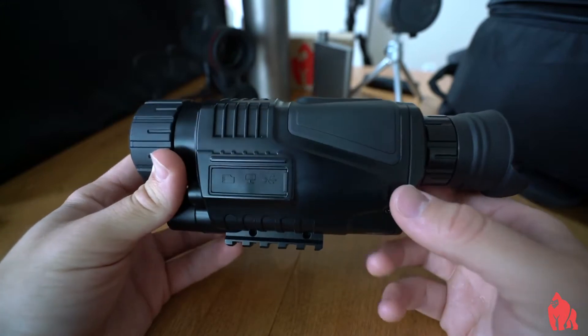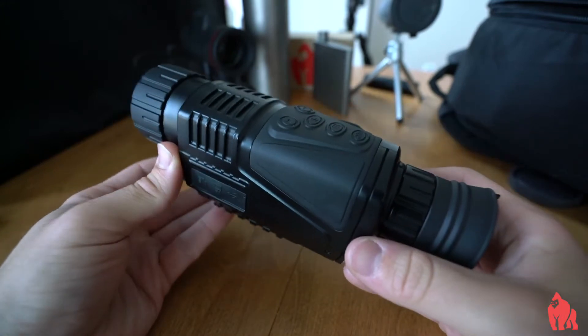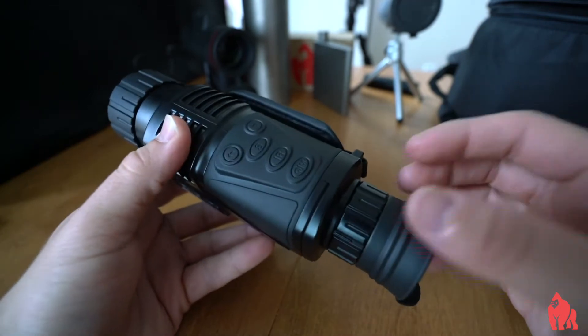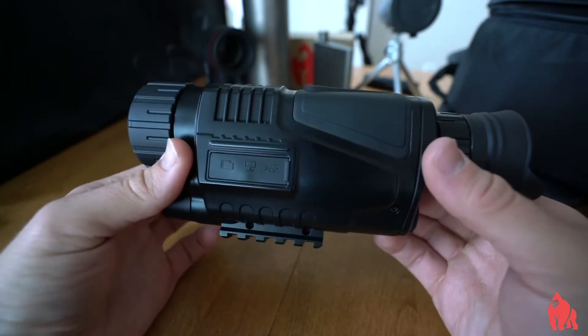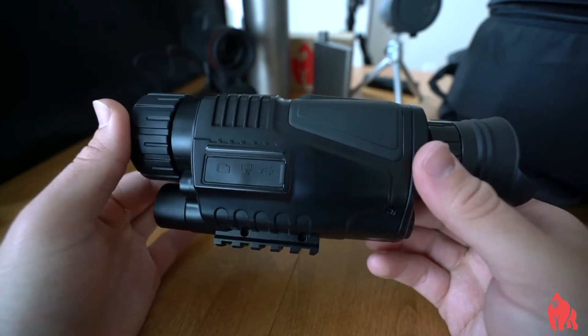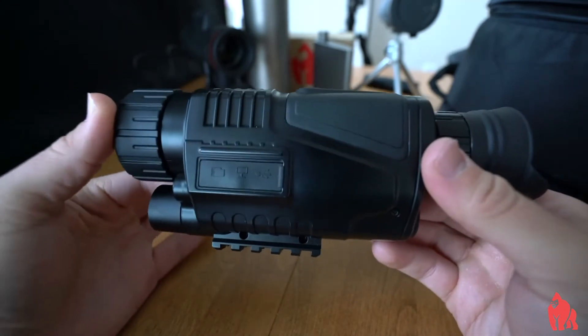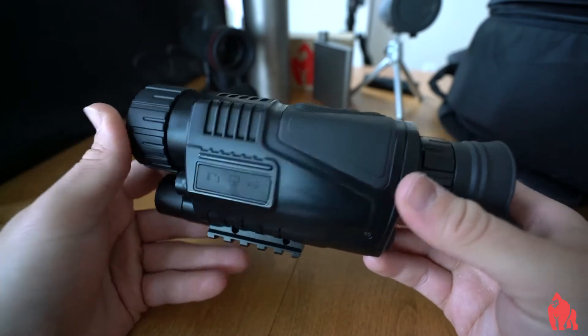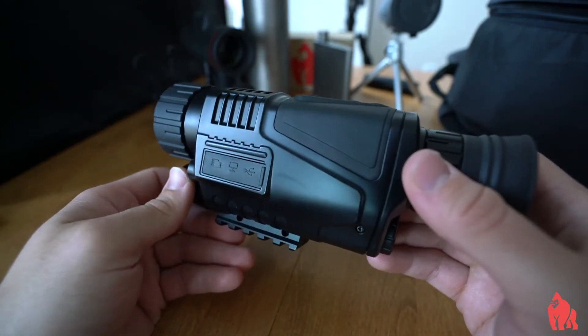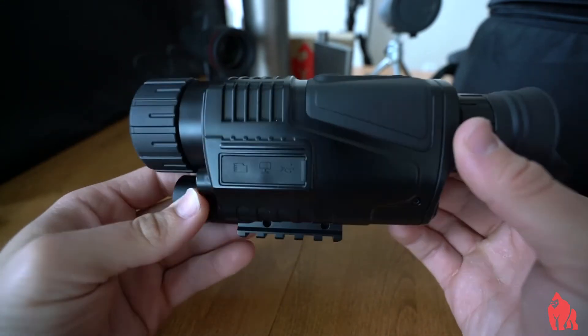Good morning, everybody. Today we are taking a look at our Black Widow V3 Infrared Binocular, and we're coming at you with Part Two of our review. In Part One, we briefly talked about the product — we were very happy we finally got it in. We gave you a vague overall technical background about what the product can or can't do, but we definitely failed to go into detail, and we're hoping to correct that with Part Two.